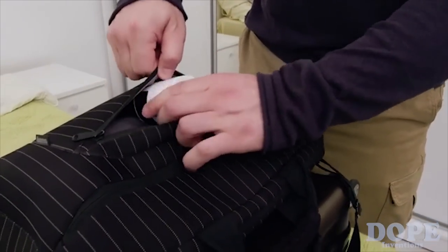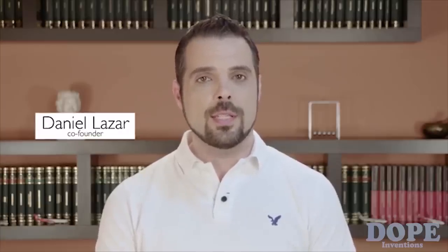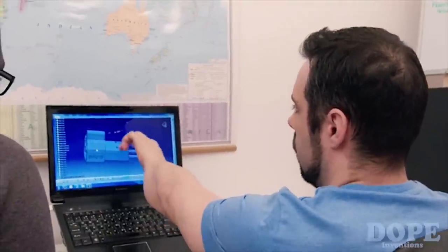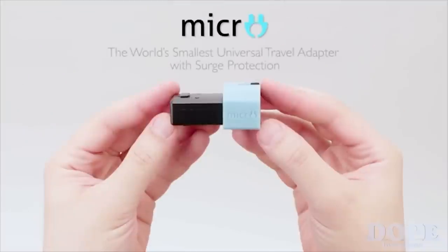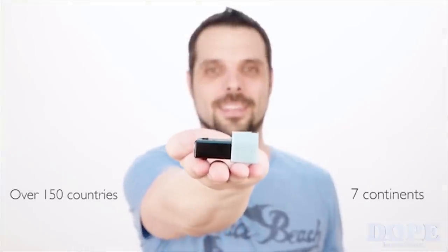Universal adapters aren't the most travel-friendly because they're big, bulky, and can be quite heavy. Well, after countless prototypes, extensive testing, and customer feedback, we created a better solution to help travelers plug their devices anywhere in the world. Introducing Micro, the world's smallest universal travel adapter with surge protection — compacting all the benefits of a bulky universal adapter into a cool gadget that's as small as a single socket adapter, bringing over 150 countries from all seven continents into the palm of your hand.